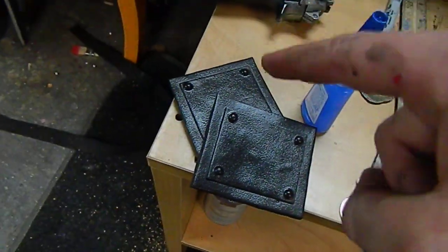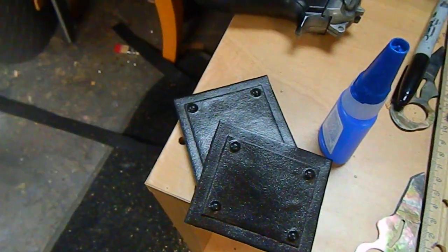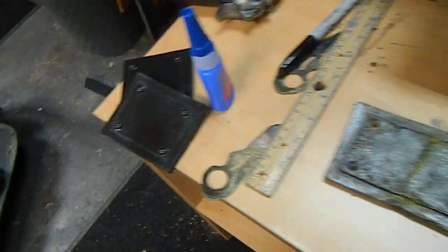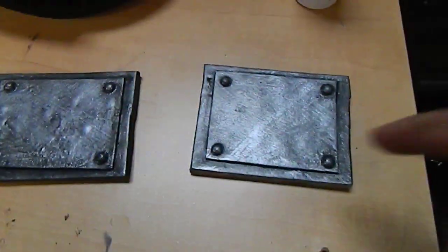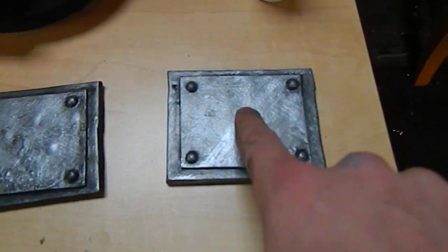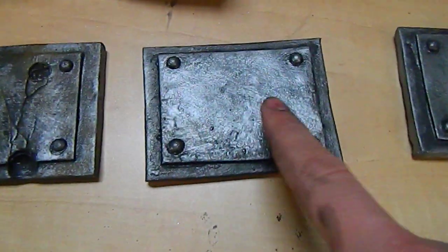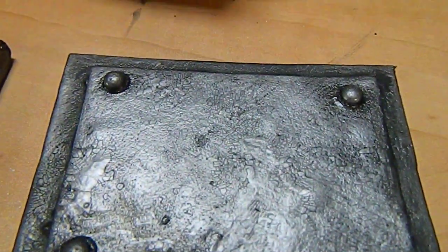I actually made six of these sample pieces just so I could demonstrate this process clearly — I also knew I'd screw one or two up along the way. Tonight's tutorial is only going to be getting to this first level.